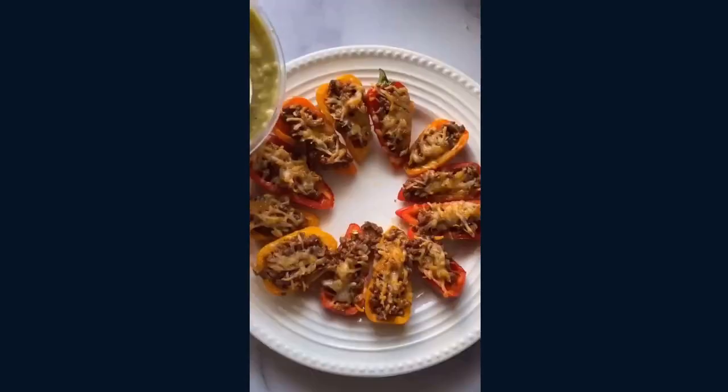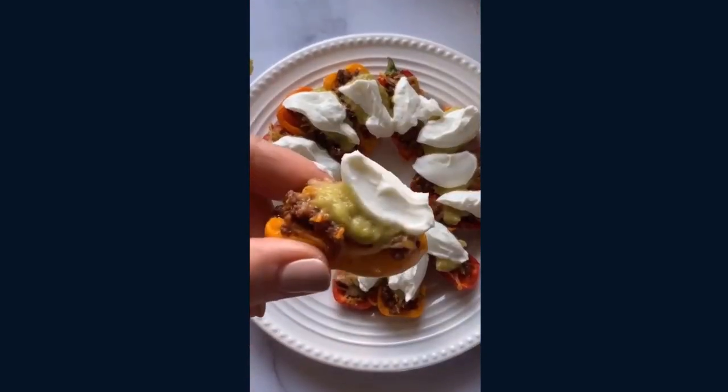And then I took them out and topped them with some salsa and Greek yogurt. So good — if you try them, tag me and let me know what you think.